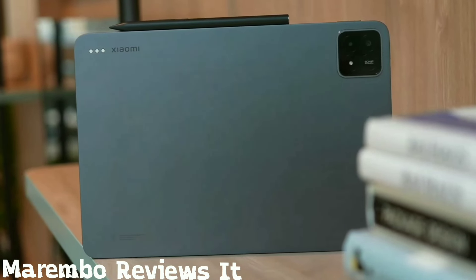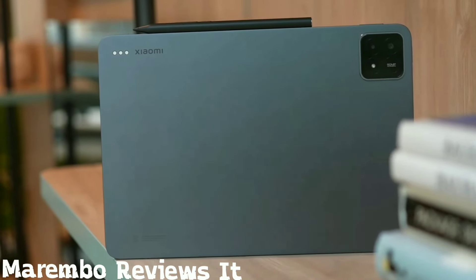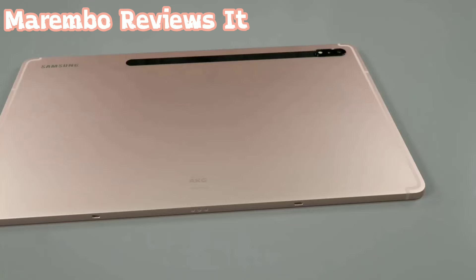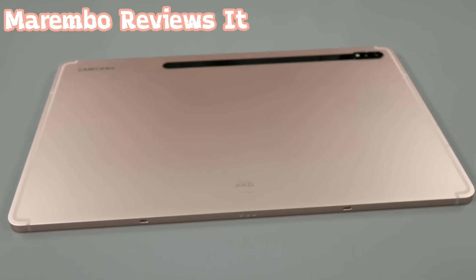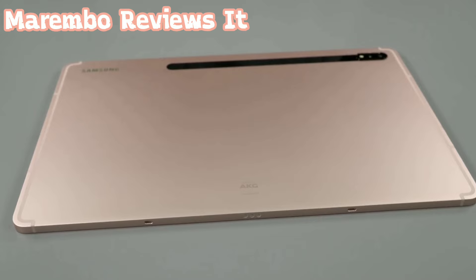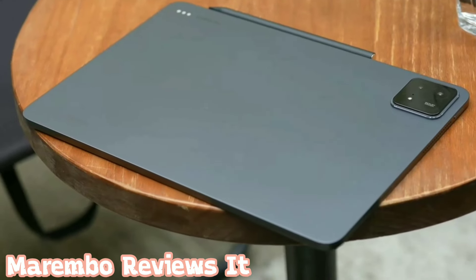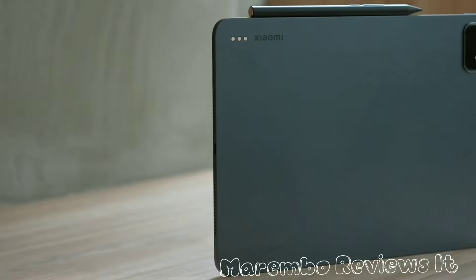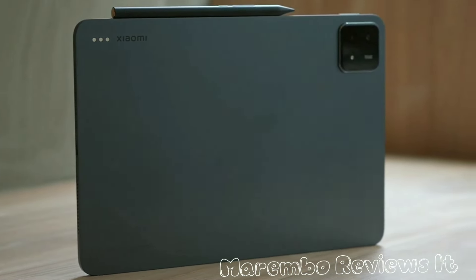Can the challenger dethrone the champion? In this video, we put the Xiaomi Pad 6S Pro to the test against the once-unmatched Samsung Galaxy Tab S8 Plus. Is this a fight to the finish, or will there be a clear winner? We'll uncover if the Pad 6S Pro emerges as the surprisingly better and slightly cheaper alternative to the mighty Tab S8 Plus.